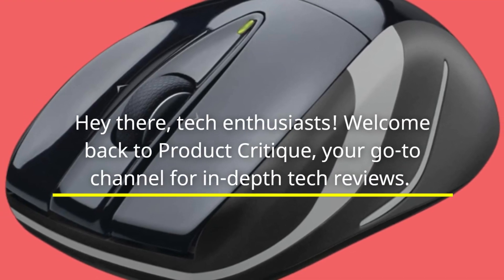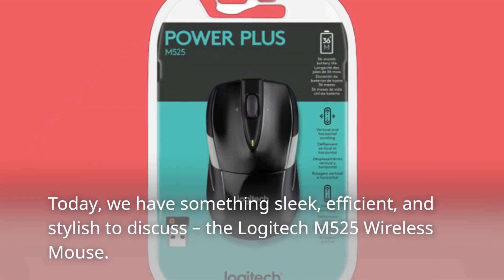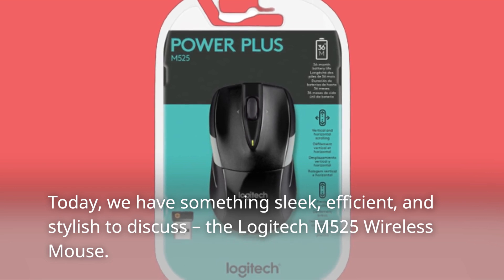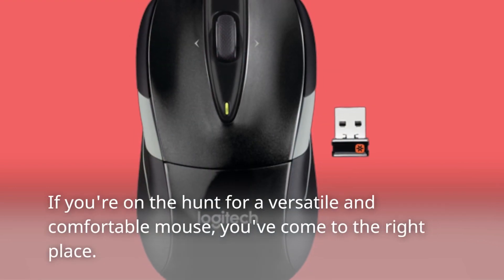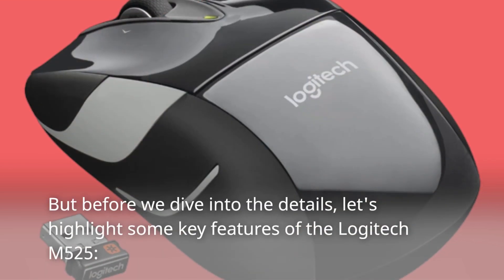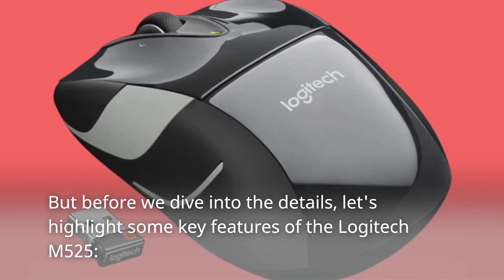Hey there, tech enthusiasts! Welcome back to Product Critique, your go-to channel for in-depth tech reviews. Today, we have something sleek, efficient, and stylish to discuss: the Logitech M525 Wireless Mouse. If you're on the hunt for a versatile and comfortable mouse, you've come to the right place. But before we dive into the details, let's highlight some key features of the Logitech M525.